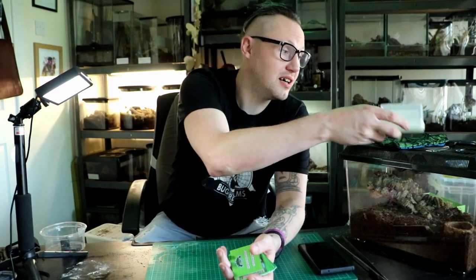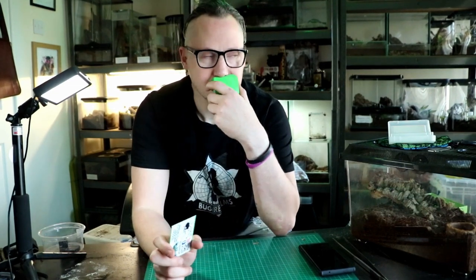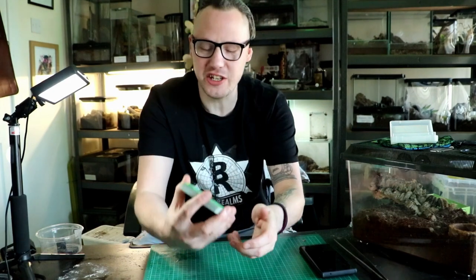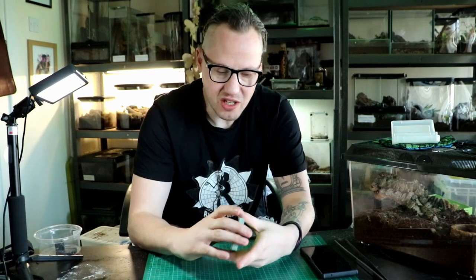Instantly, what I notice first - I'm a bit of a weirdo - they smell lush. That new, brand new card plastic. There are a couple of cards in here that I think are very, very special.